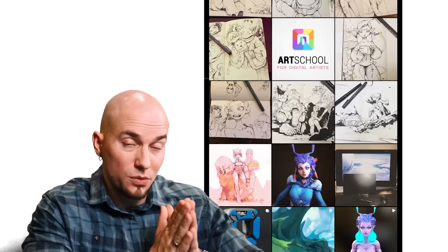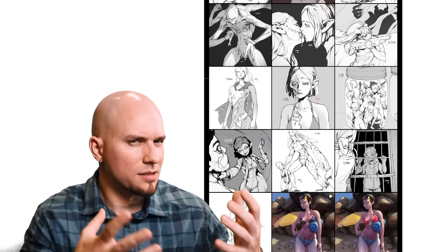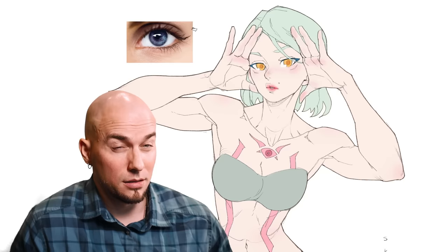To answer how to copy an art style rather than just a specific drawing, we first need to answer: what exactly is an art style? What goes into it? Just like a recipe, if you know what ingredients go into it, it becomes a lot easier to reproduce. I define an art style as a series of ways that artists deviate from reality — how they treat the fundamentals of art to create work that is consistently similar looking, like the secret sauce that makes something uniquely yours.